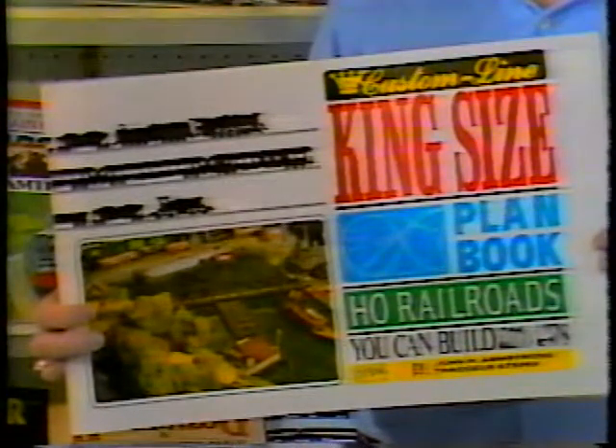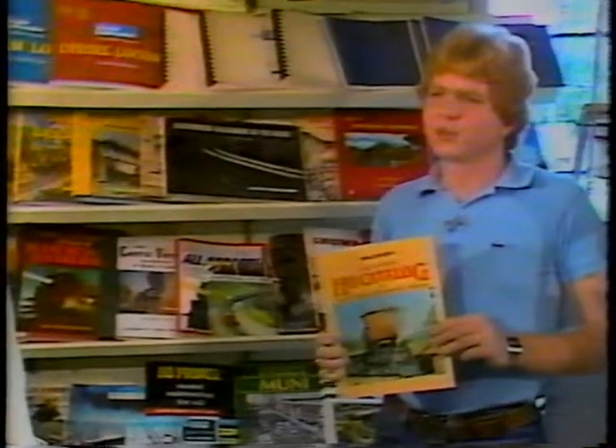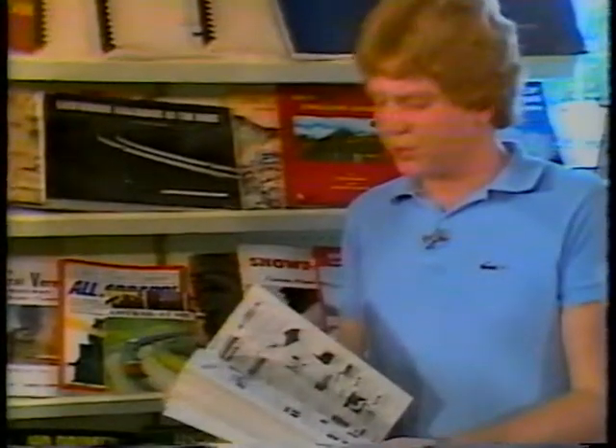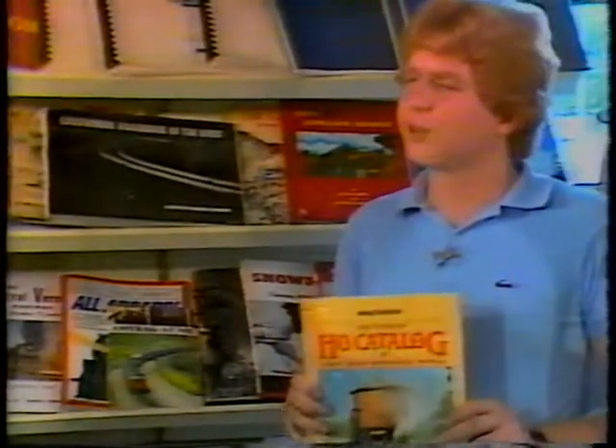For someone with more space, there's the king-size track plan book, also by Atlas. If a hobbyist models something besides HO, they can still take these plans and adapt them to any scale. Once the modeler is committed to the hobby and wants a broad selection of products, the HO Walther's catalog is essential. You can't actually order from Walther's because they are strictly a wholesaler, but this catalog shows everything available in stock through Walther's, which is most hobby shops' main supplier. You can pick something out of that and the shop can get it for you.